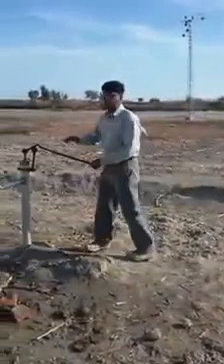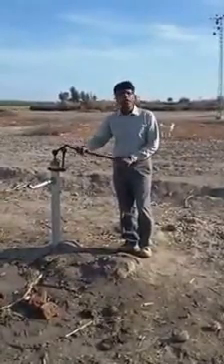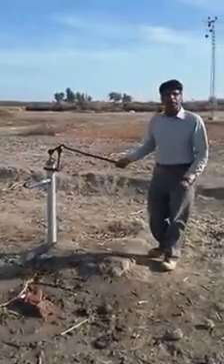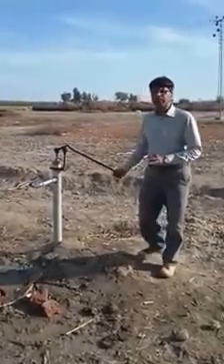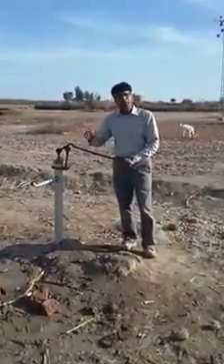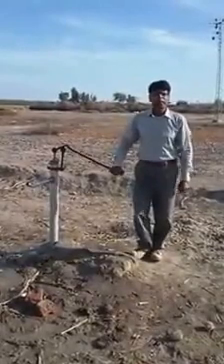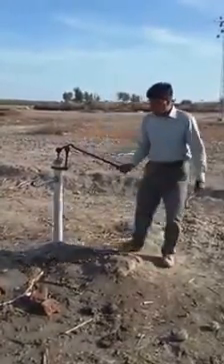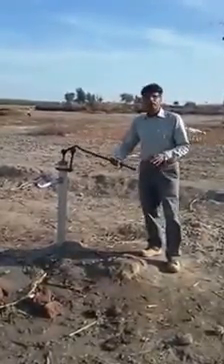This hand pump is installed at 85 feet below the soil surface and the bore depth was kept at 90 feet. We found the water table at 7 feet below the surface, and after that, at every 10 feet depth, we collected soil and water samples. We checked the TDS of that water using a Blue Lab combo meter to assess the water quality at each depth.